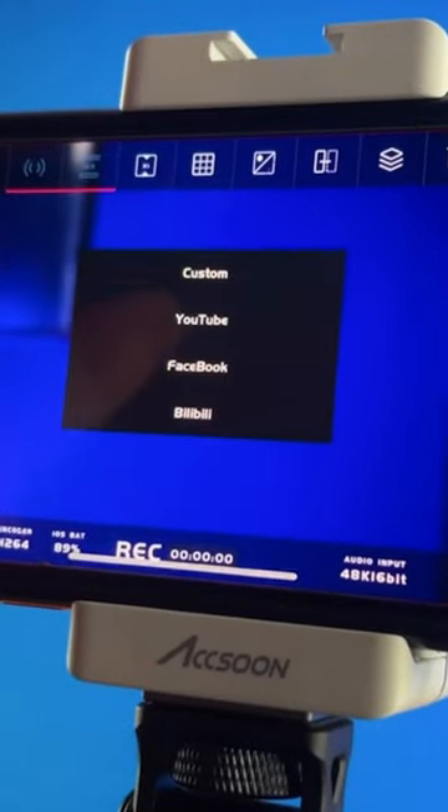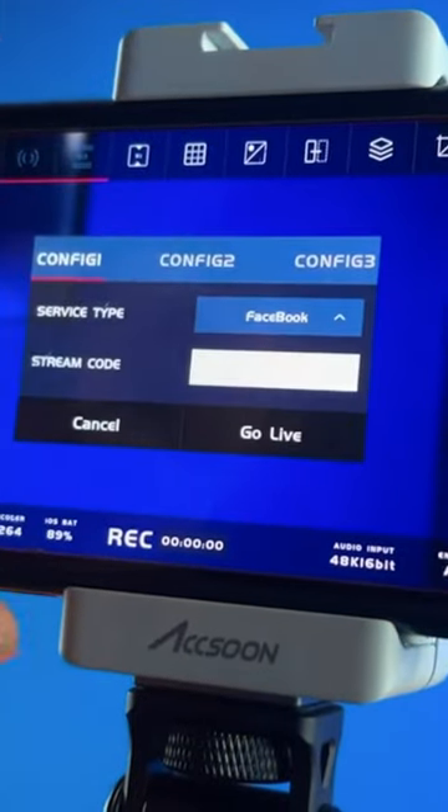Let's move on to the live streaming part of this. You can stream with a custom RTMP, you can go directly to Facebook, you can go to YouTube.